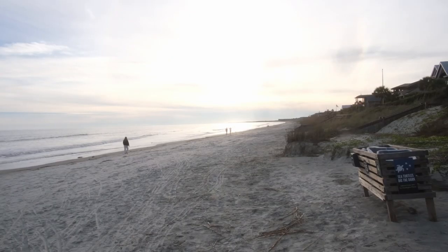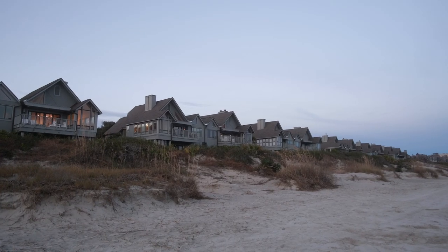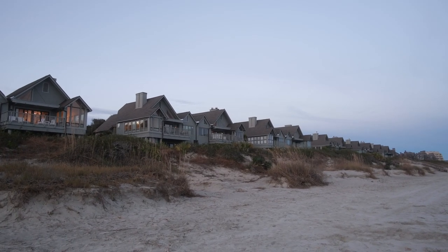Going to the beach in the summer is overrated — you're being cooked alive by the sun, getting sand in places you don't need to get sand in, and it's just crowded. I would rather go to the beach when it's miserably cold and no one is there, because it's just a different vibe, and I think that vibe is pretty interesting from a photography standpoint.